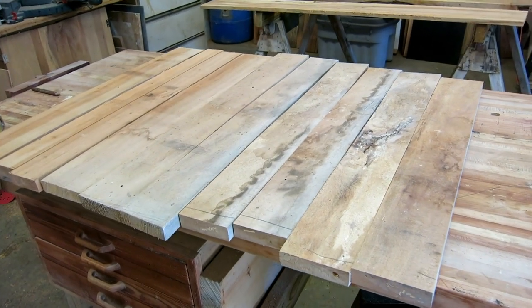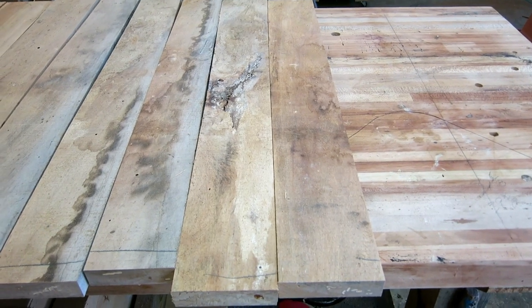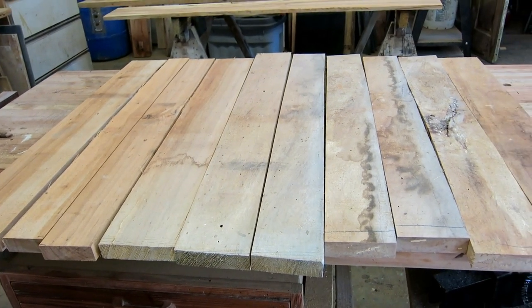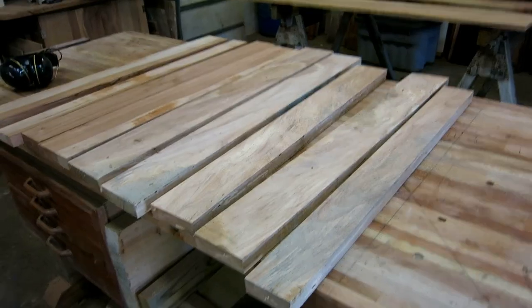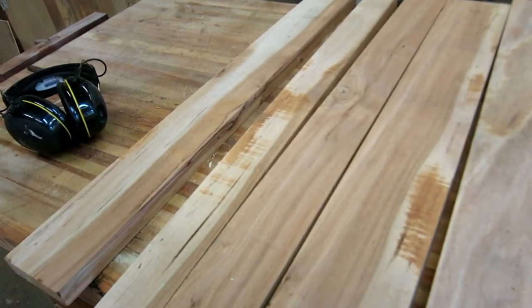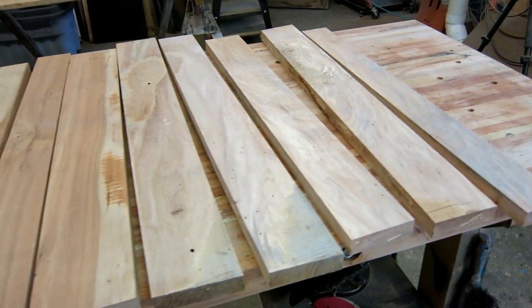I've cut a bunch of the pecan 30 inches long, and the ones that were wide I ripped them in half because I only have a six-inch joiner. I want to joint them, then run them through the table saw using it as a resaw, then glue them all back together. I need to make the two end panels for the dresser - they'll be roughly 20 by 30. I ran the first batch through the joiner; it took a lot because they're real twisty and this stuff is hard as a rock. My goal was just to get a surface flat enough to follow the rip fence, then I'll resaw them on the table saw.